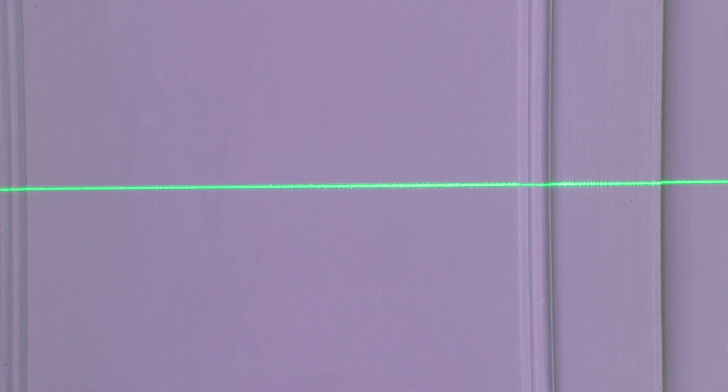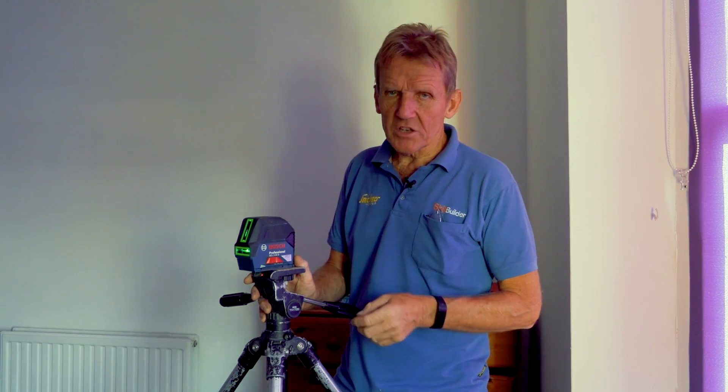The first thing we do is set our level up. We've gone to a nice dark room so you can see what we're doing. These levels give an accuracy reading of say plus or minus one millimeter over 10 meters, or even just 10 feet, so they're not as fantastically accurate as you might imagine. Let's just see what this one's like.